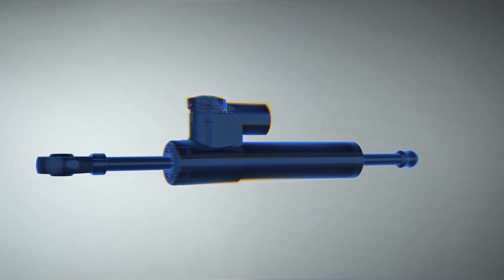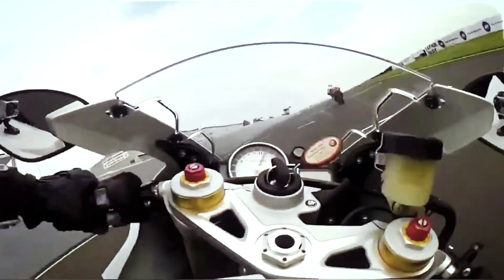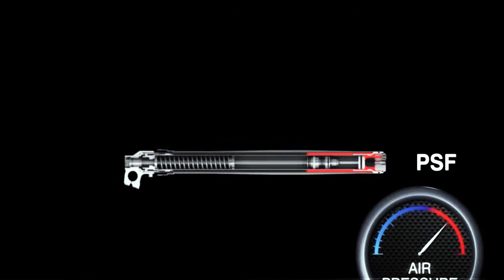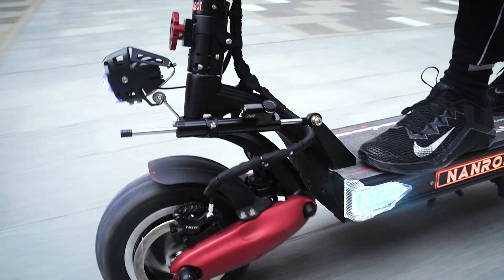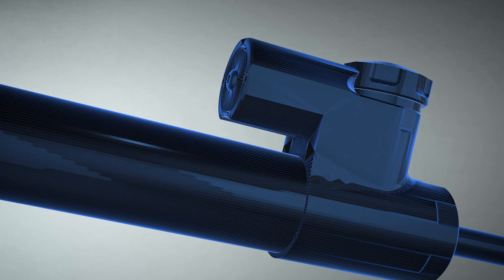A steering damper or steering stabilizer is a damping device designed to prevent uncontrolled movement of a steering mechanism, a phenomenon known in motorcycling as wobble. In simple words, it creates pressure inside of it, which damps all the sudden movements by the wheel and allows more controlled steering. Depending on the damper type, the amount of resistance can be adjusted.